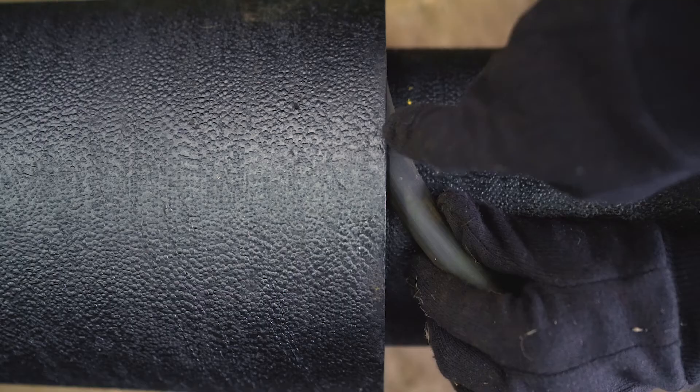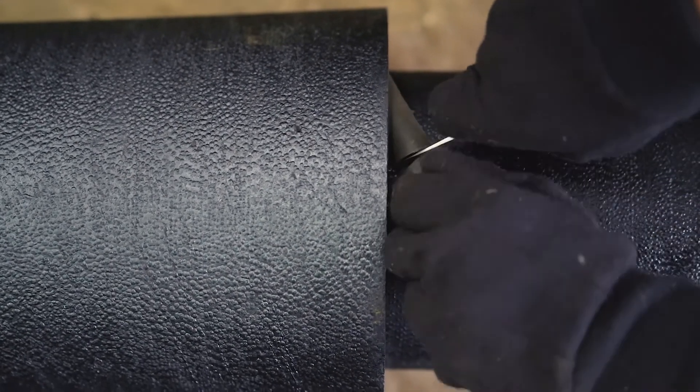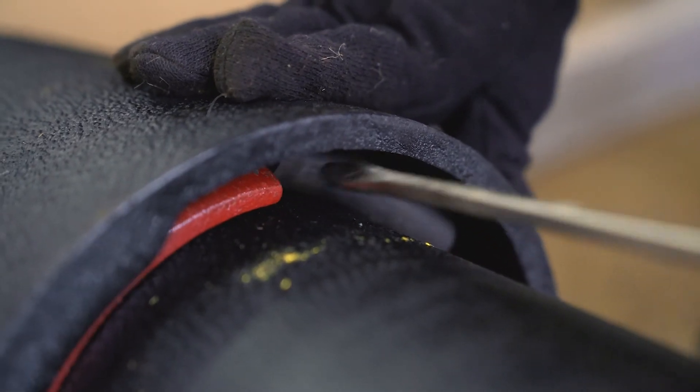Position and cut the rubber retainer so it is one quarter inch to five sixteenths of an inch longer than the space between the segments, and push the rubber retainer between the segments to secure them.